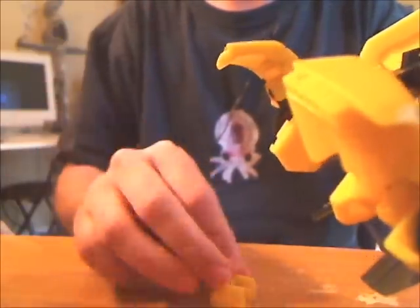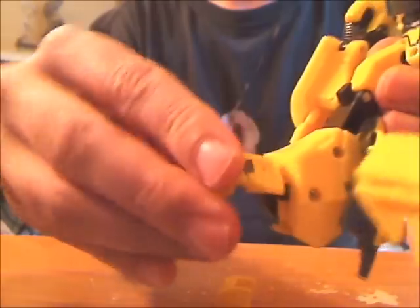Let's get the easy thing out of the way first. The foot mod can be done just by unscrewing the screw here under the foot, and then this piece just comes right off. Then you turn what's left sideways and you get rid of the bunny feet.